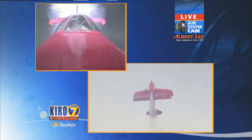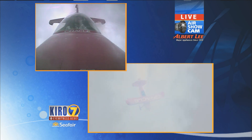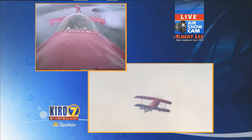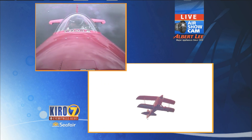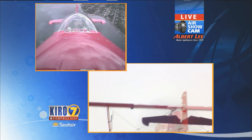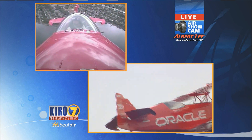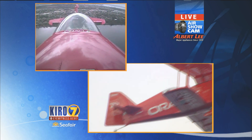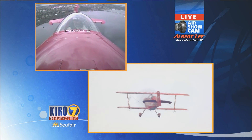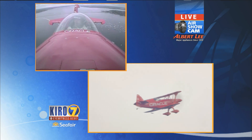We knew Oracle made good vacuum cleaners — we had no idea they were this good in the air. This is actually powered by one of their top-of-the-line vacuums. I don't think that's the case, folks. But Sean Tucker and Team Oracle, as always, leave those of us here on the shoreline slack-jawed as we watch.